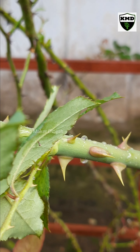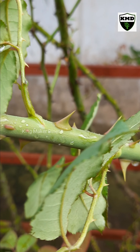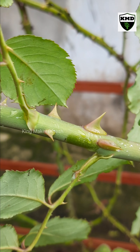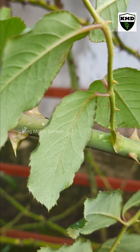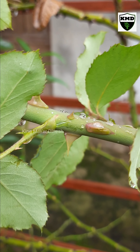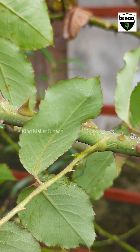Tips for growing a rose plant well — tip 9. It is not mandatory to water the rose plants daily like other plants. Watering should be done considering the moisture content of the soil.